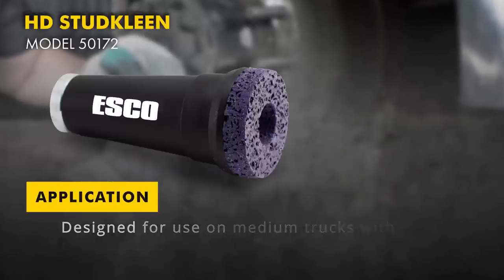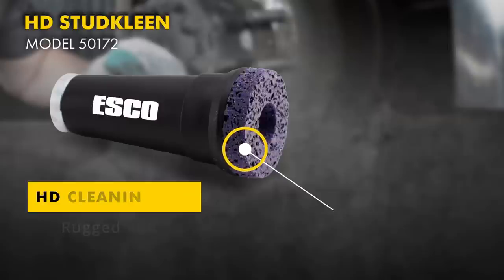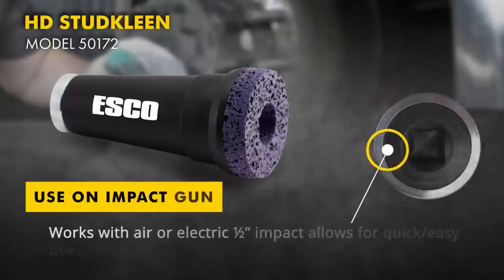Specifically designed to fit over the stud on a truck hub, the HD Stud Clean cleans corrosion and rust from the mating surface, reducing wheel-off incidents caused by torque complications. Compatible with air impacts, the HD Stud Clean is an easy go-to shop accessory while tires are being demounted and serviced.